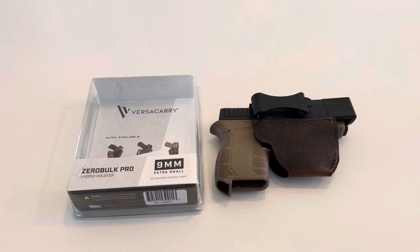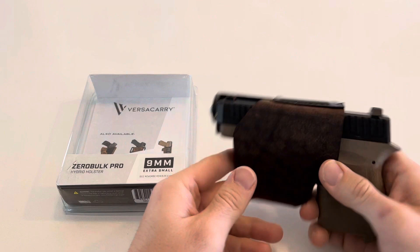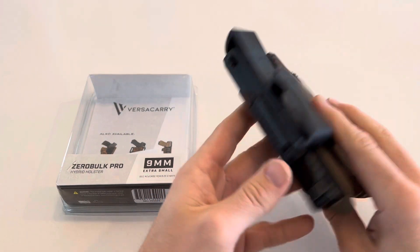Hey everybody, welcome to my Versa Carry Zero Bulk Pro review. Got this in last week and have liked it so far. Got a couple things that are different than I expected, but that has not been bad.